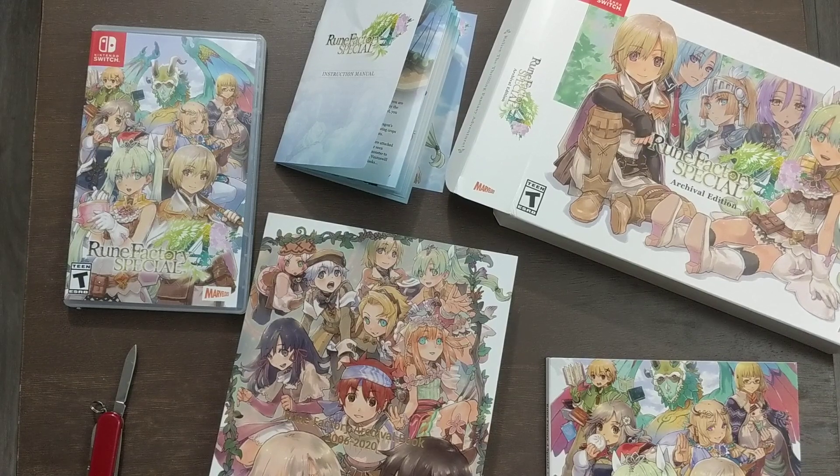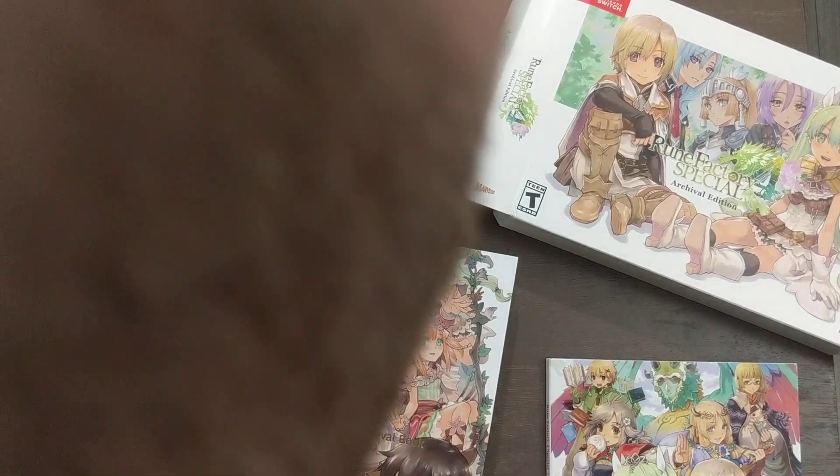There you have it — Rune Factory 4 Special on the Nintendo Switch, Archival Edition. Thank you all for watching. You have been Beardage'd!